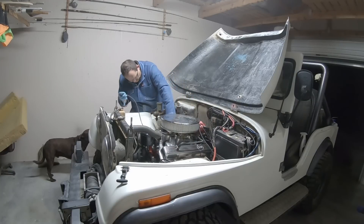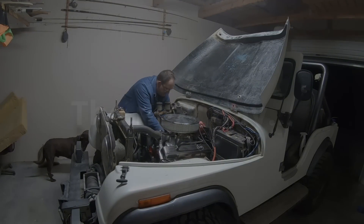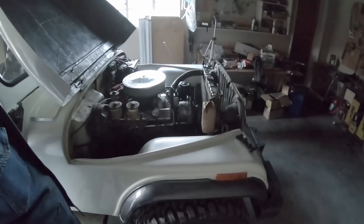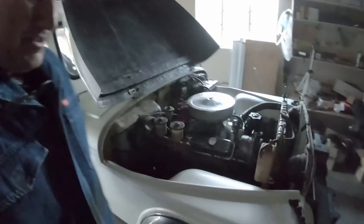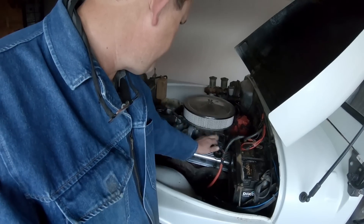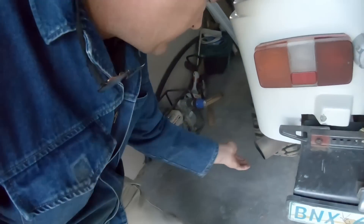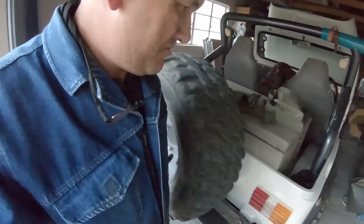The wires are not routed correctly — I'll do that in the morning. And this is a cold start. It had a bit of a miss beforehand. This is now after replacing the spark plugs and wires, and it just sounds so much better. It's not burning clean so I think it's still running rich, but just listen to that.